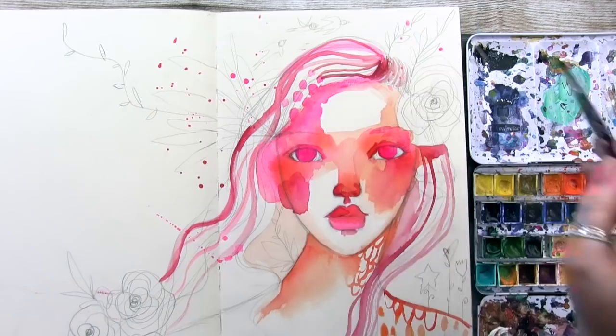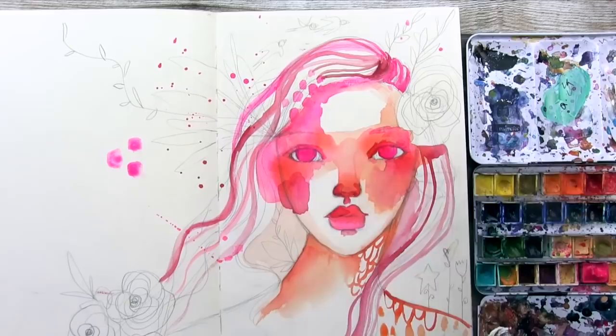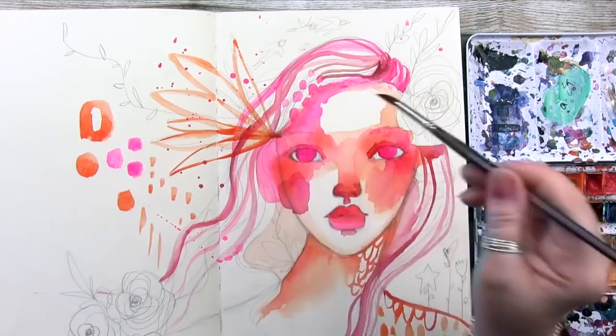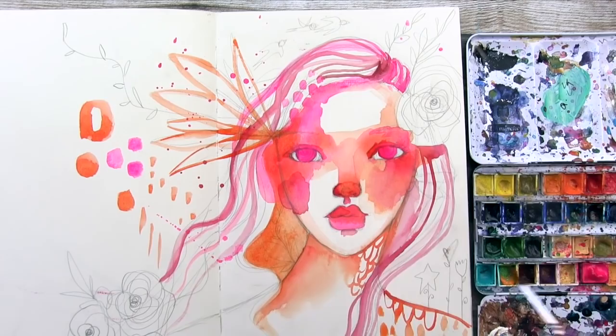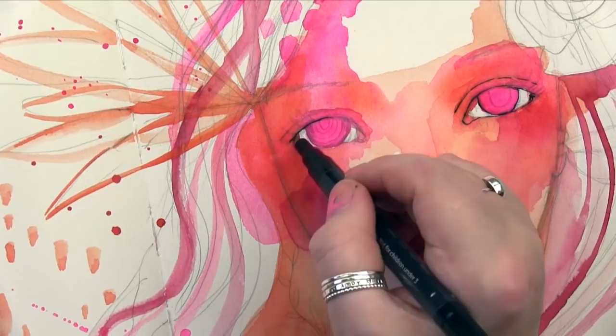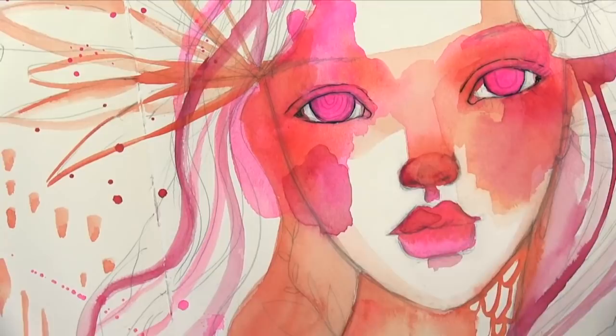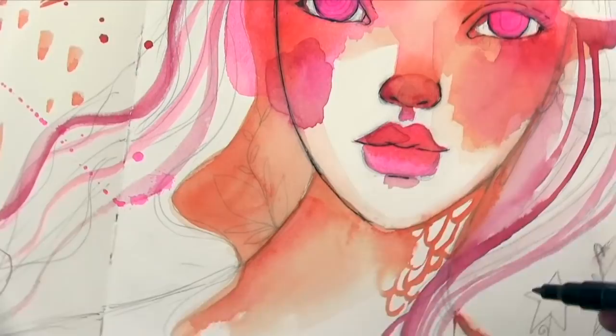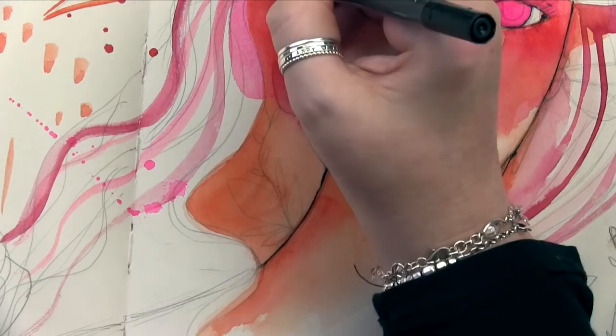Now I'm starting to add some strands of hair to the hair area — doing this loosely, while at the same time adding some marks outside of the portrait. Here I'm adding some line work to the botanicals already. You'll see me working back and forth between the face, mark-making, and the botanicals — I don't necessarily finish the entire face first and then do the botanicals. Here I'm using a Posca pen, or actually a paint marker by Artistro, to start bringing in some line work around the eyes, face, and nose — just to refine and define those facial features.